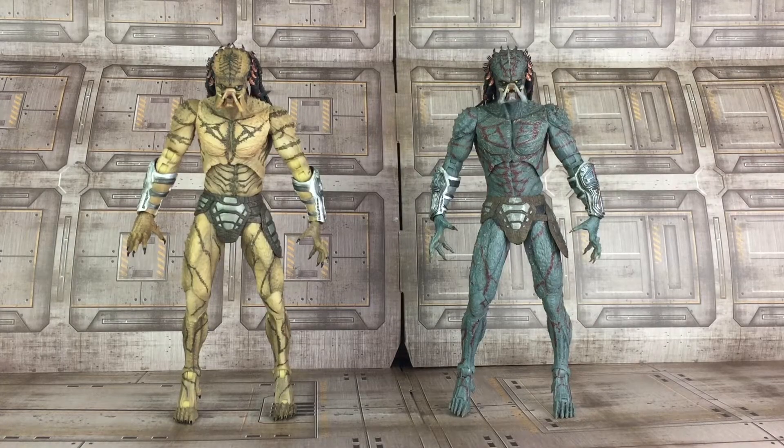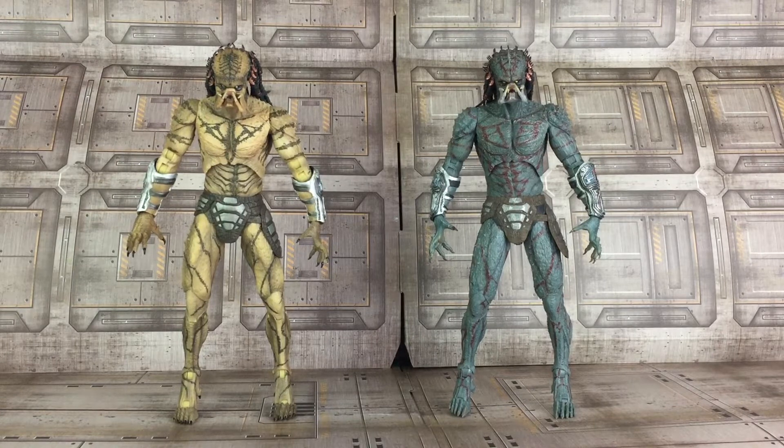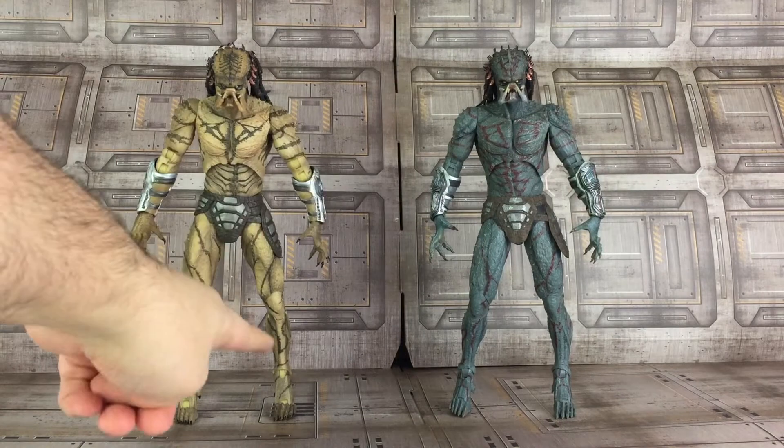Here is the comparison I mentioned earlier. As you can see there are a lot of paint differences between the two Predator figures. The one on the right is the 2019 version, the armored Predator, while the one on the left is the unarmored version. Both paint applications are done phenomenally well. You also see the different attention to detail in the paint throughout the body — the chest, the arms, the legs, the stripes — it's completely different. They did a phenomenal job, and you can also see the difference in the forehead.